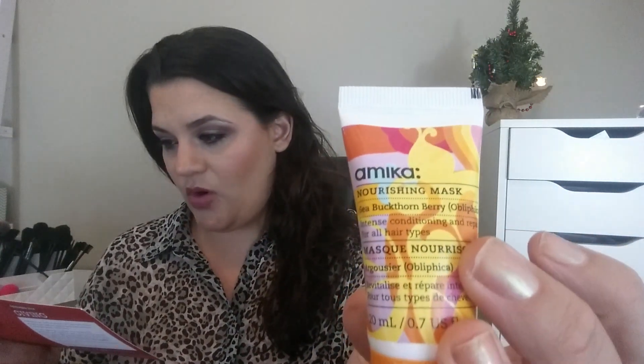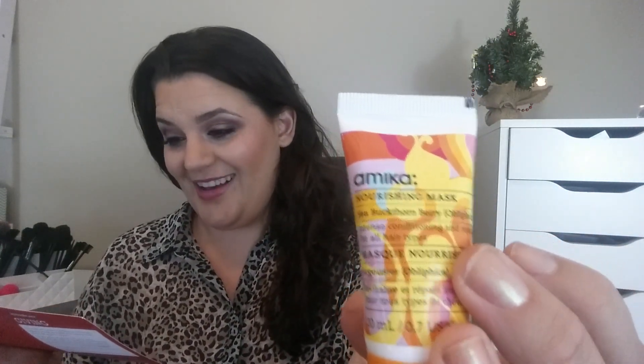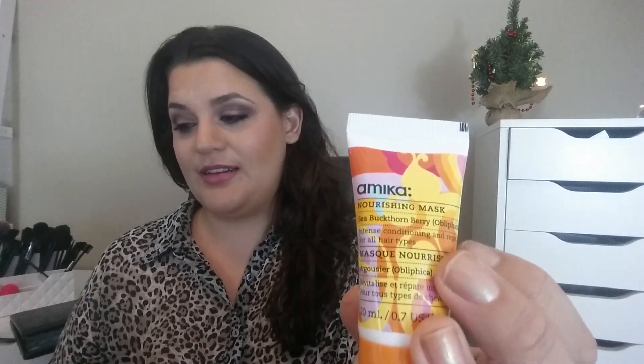This one says it has a nourishing face mask by Amica, which full size would be $28. And this is a sea buckthorn berry to use once a week to smooth onto ends and length of hair. I will definitely give that a try. It smells — I don't necessarily love the smell, but it's okay.